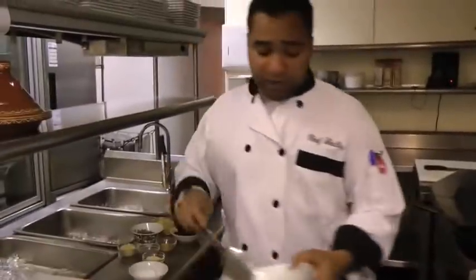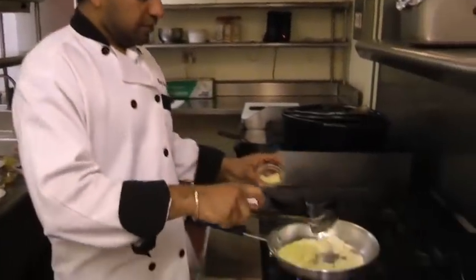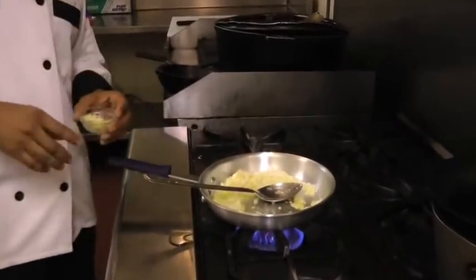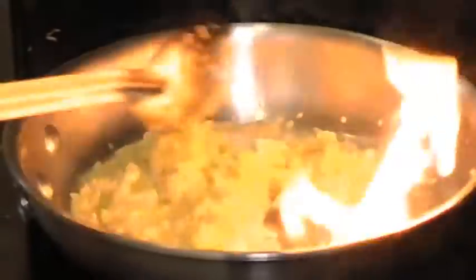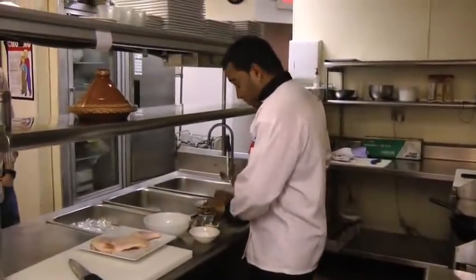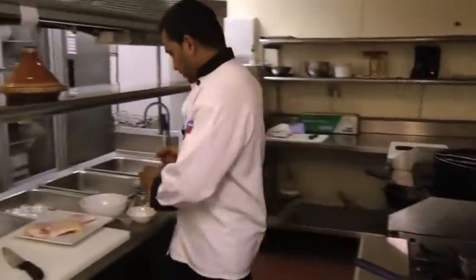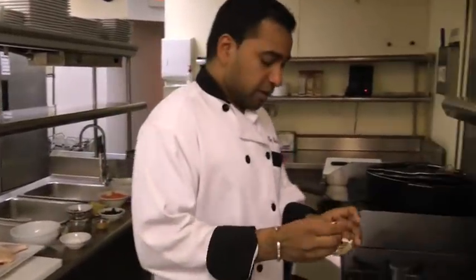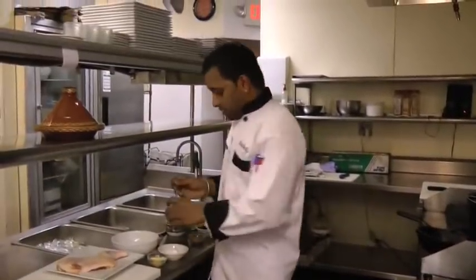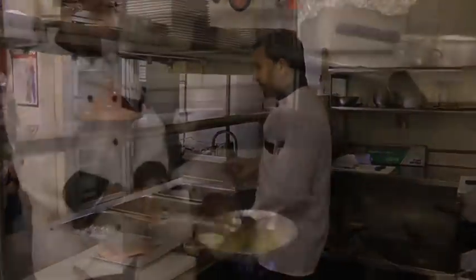Add some chopped onions and some chopped garlic, and sauté for about one to two minutes. Now we add some spices: turmeric, ginger, and black pepper. Sauté a little bit.